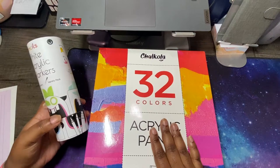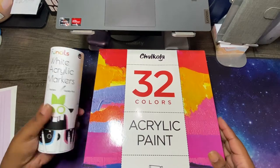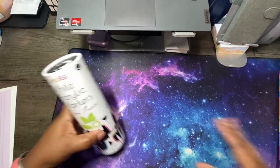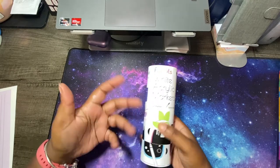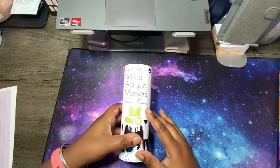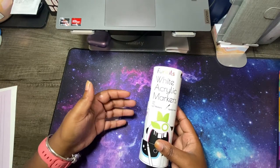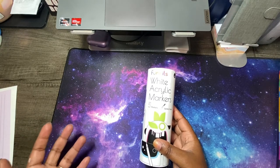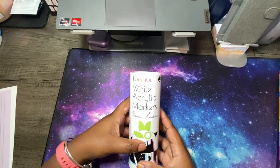What they did send me was their box of 32 acrylic paints, their acrylic tubes, and then the white acrylic markers. I will put the paints to the side because I'm really interested in showing you guys that and I will talk about the acrylic markers first. The white acrylic markers are under the brand Fun Seals, but this is a brand that is also owned by Chocola or it's a sister brand. I will link both of these below on Amazon — it will be an affiliate link, so if you click on that link and purchase it does help to support my channel at no extra cost to you.